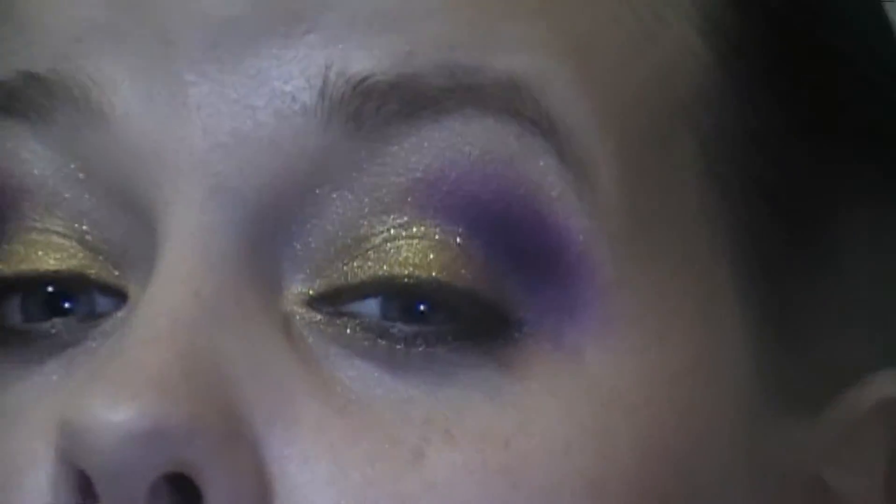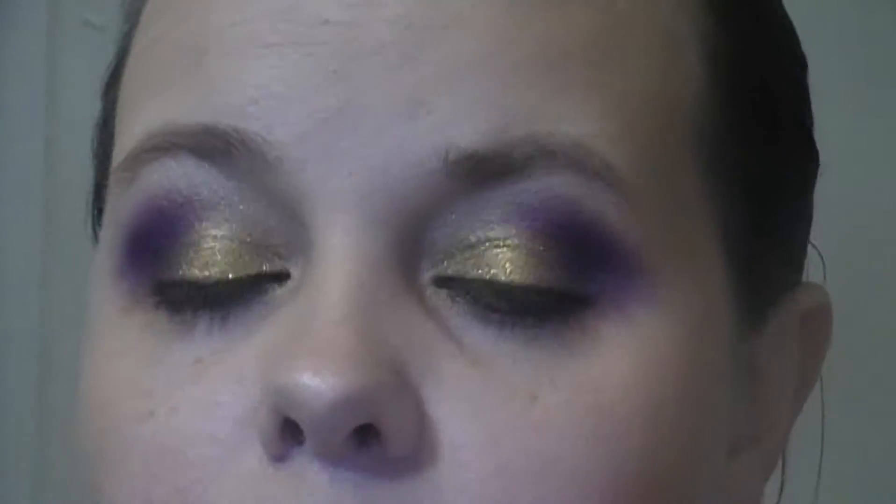Hello everyone, today I'm going to be doing this purple and gold fall inspired look for you guys. So if you want to see how to get this look, stay tuned.